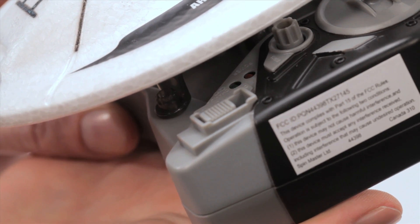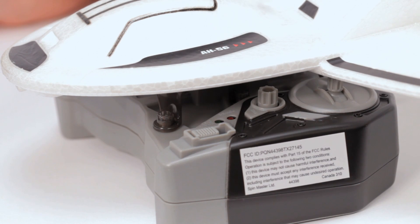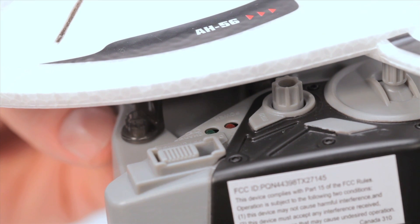The charging LED will start to flash. Once fully charged, both power and charge indicators will flash concurrently.